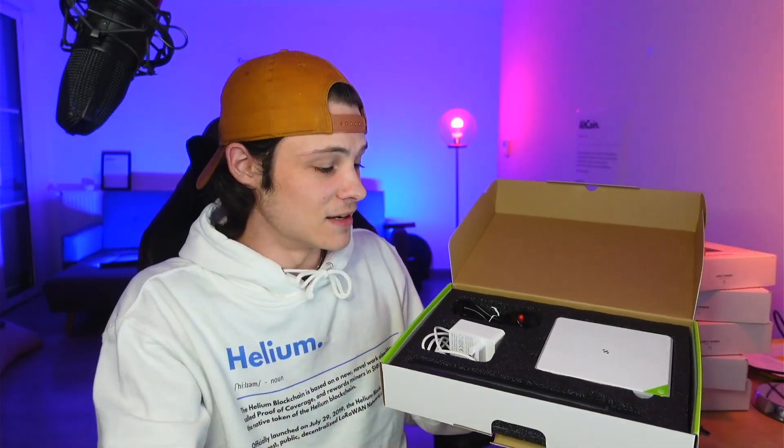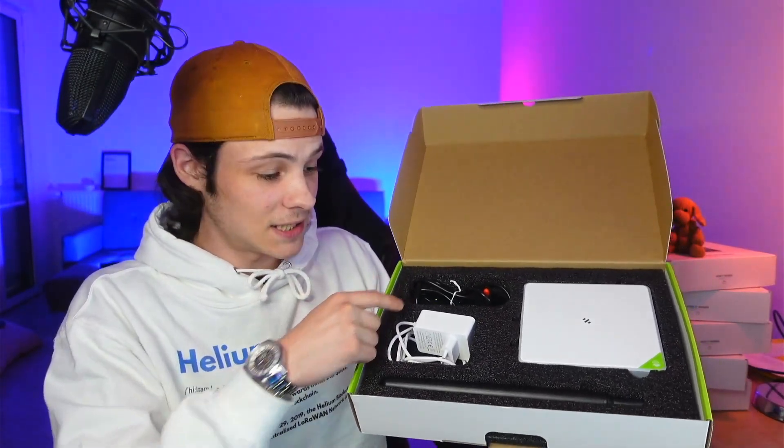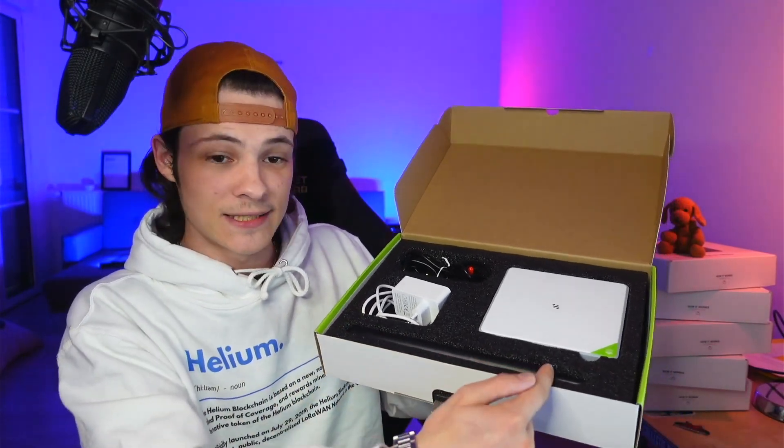I've had this for a couple weeks now, so obviously in good SmallCom style I lost the instructions pamphlet — but there is one in the box. When you open the box, you're greeted by this magnificent black case that when you lift up reveals the M2 data-only hotspot, a power plug for your region, the magnetic antenna base, and the 3 dBi antenna.